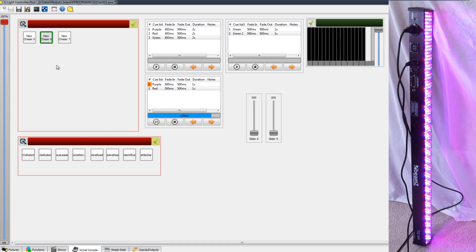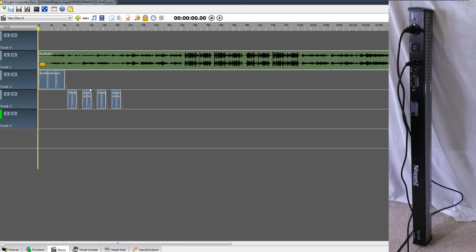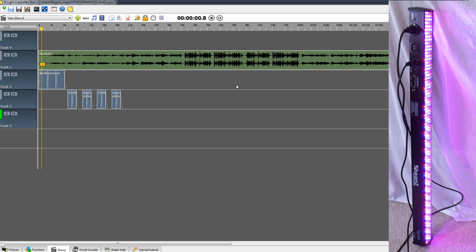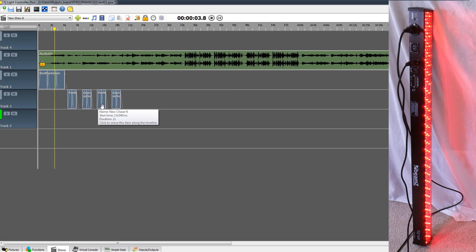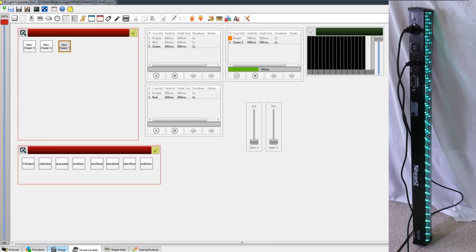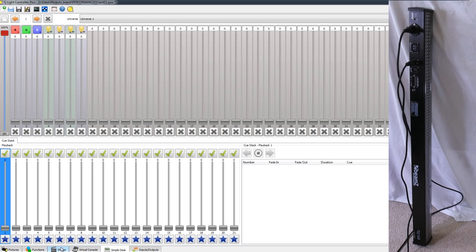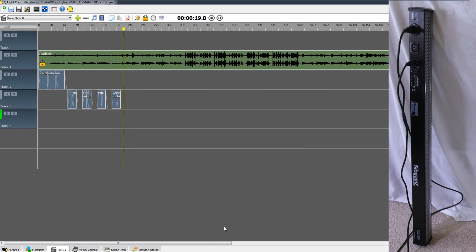On the sample desk we can see the fader automation, which we could also link to external physical faders for physical control. We can also build a show with an audio timeline and place chasers onto that timeline, allowing us to recall any functions and have the whole show play back. We could also take manual control by going back to the virtual console and triggering something while the timeline is running, and we can still see that automation on the sample desk.